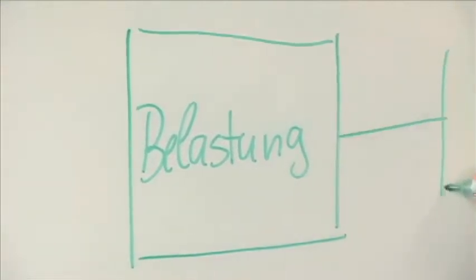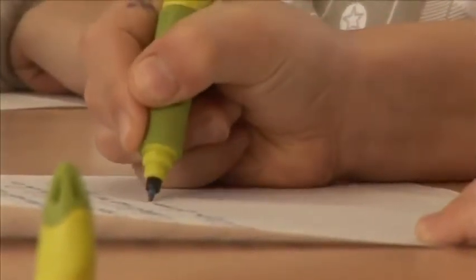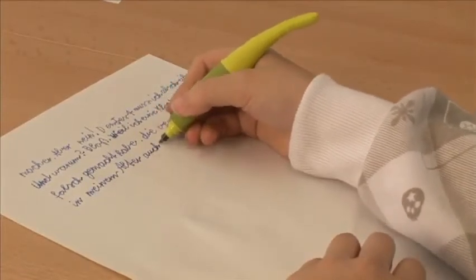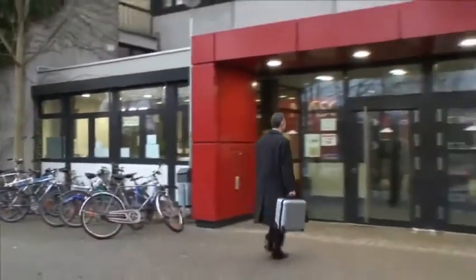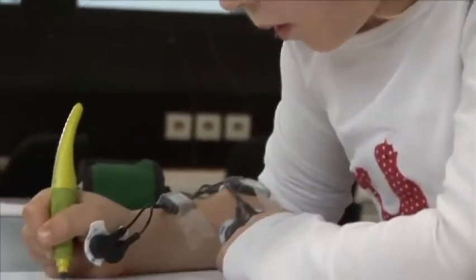Scientists and doctors therefore recommend ergonomic pens for writing. But what does that actually mean? Ergonomic pens fit perfectly into the hand and so help the writing process. There are different scientists who are working on that task, like Mr. Bruder from the Technical University of Darmstadt. He is a specialist in the area of ergonomics and in his laboratory he carries out different tests. We just had a closer look at what he actually does there.